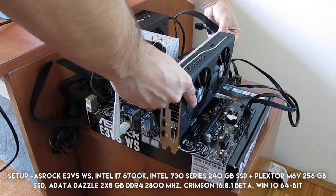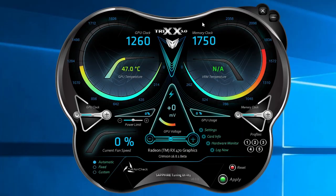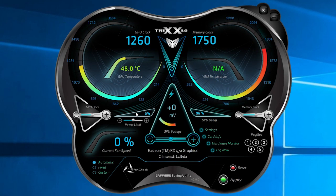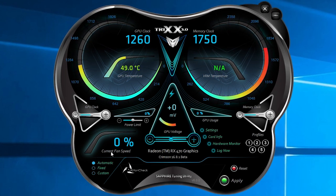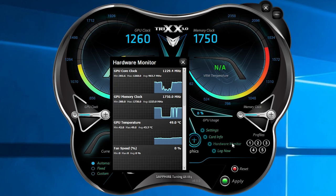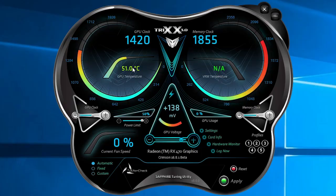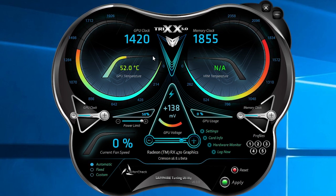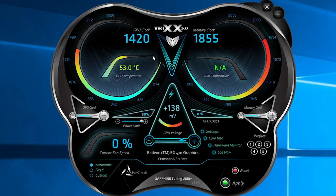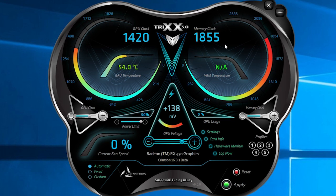Putting the card onto my testing rig, the first thing I did was find the card's maximum overclocking speeds for the GPU and memory using the Sapphire TriXX 3.0 software. In there you get control over the GPU voltage alongside other usual things like power limit, fan speed, and hardware monitor, while the Nitro Glow function for controlling the RGB logo is still on the way. I managed to get 1420 MHz for the GPU clock speed, which is quite a decent jump from the default 1260 MHz, while the memory came in at 1855 MHz — around 100 MHz more than the card's default value.